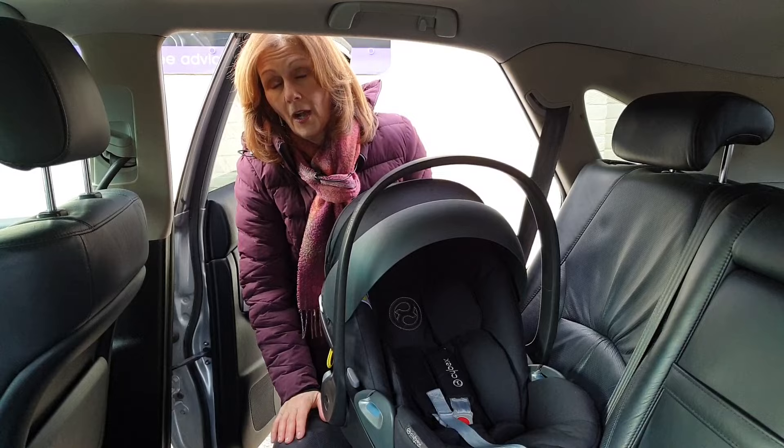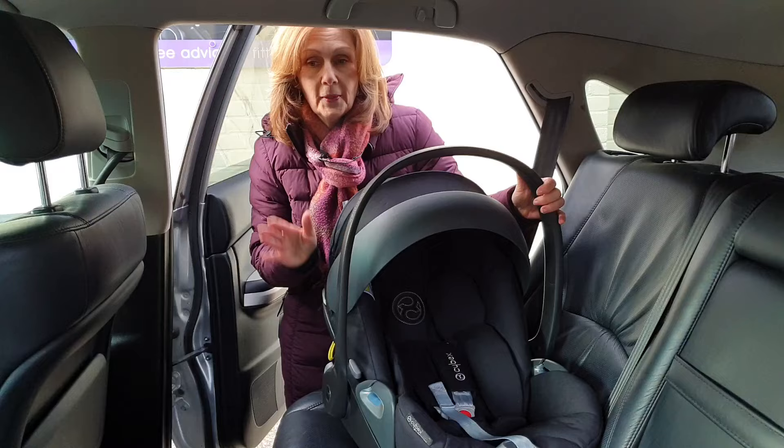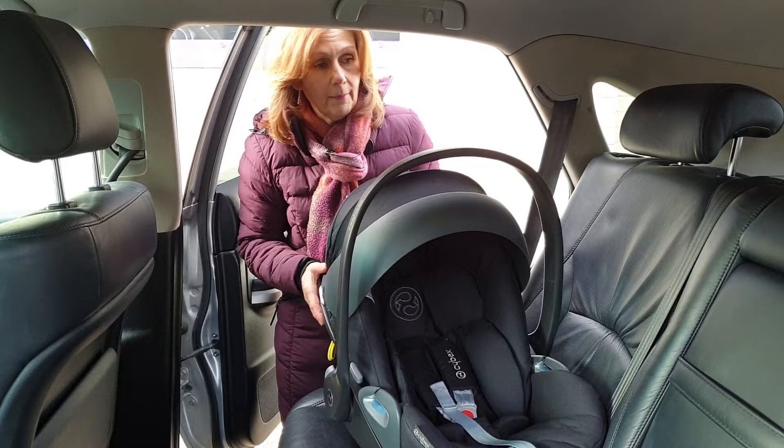Can you do it safely and securely? Yes, you can. Normally when we fit this, we would recommend that you put it on the passenger side, but just for video purposes we are actually behind the driver today, though generally we would recommend the passenger side.